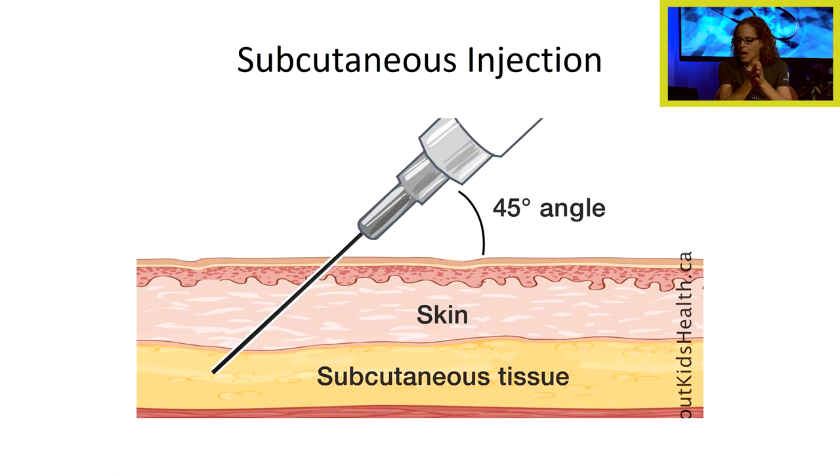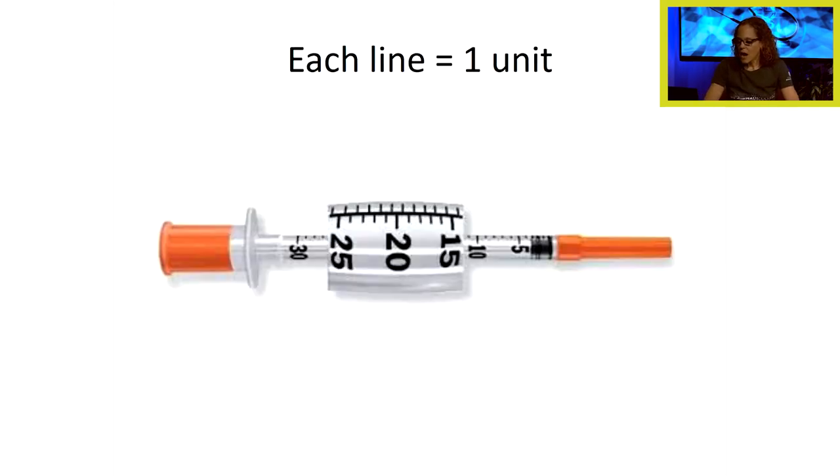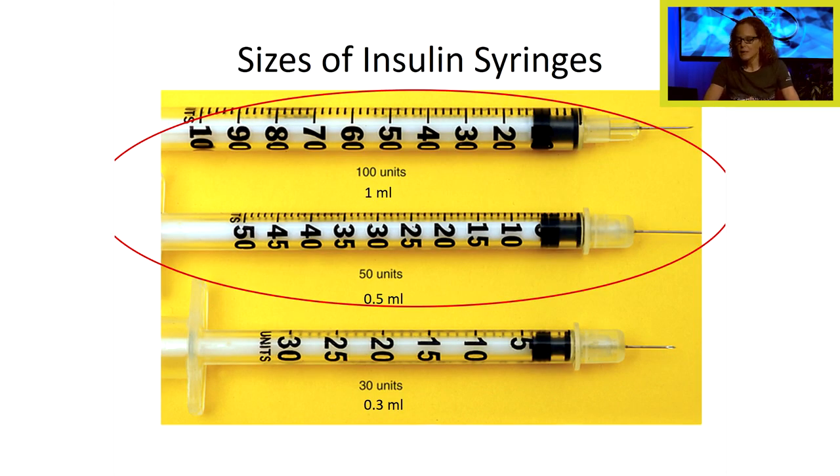For a subcutaneous injection, we usually go in at a 45 degree angle because we're injecting medication like insulin into the subcutaneous tissue. An IM injection goes in at 90 degrees. Looking at an insulin syringe, we again have the plunger, barrel, needle, and needle cap. Each unit of insulin is calibrated by one small line — when drawing up insulin, we must be very careful to draw the correct amount. Insulin is measured in units.